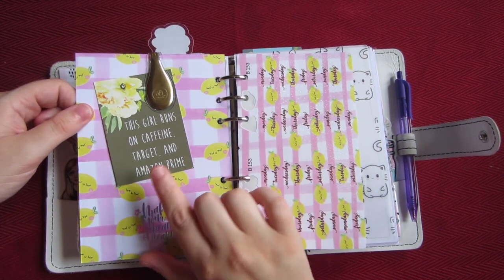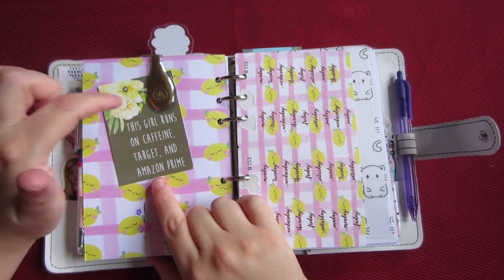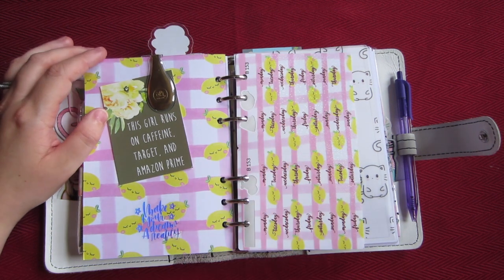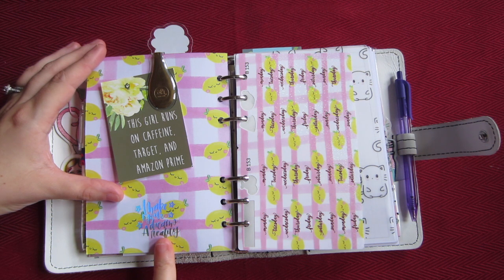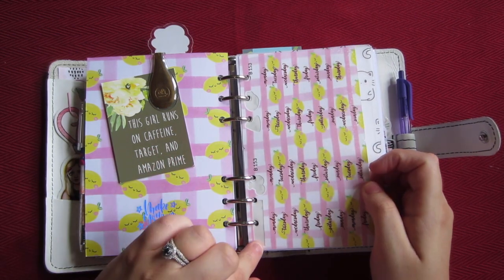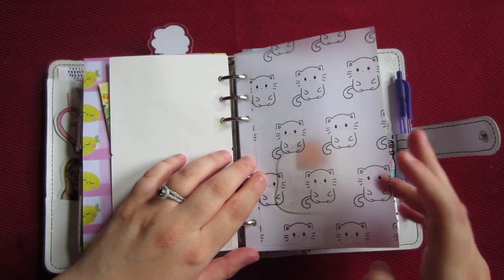Sorry — I'm just getting over a cold. This is from the Planner Press Dash Box; it says 'This girl runs on Caffeine, Target, and Amazon Prime' — which I love. Sometimes it's actually tea instead of caffeine, but whatever. This sticker says 'Make Your Dreams a Reality' and that's from Mama Lay, one of the little subscription boxes. This is from Happy Scrappy — it just has the days of the week on it, so since I already used the stickers I just punched holes and put it in here.